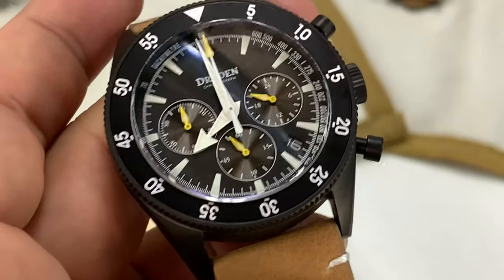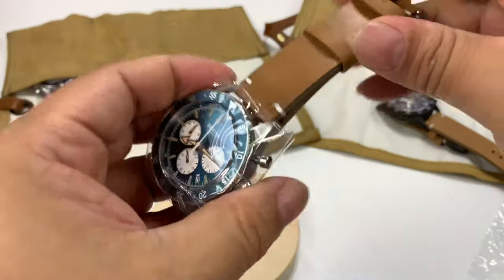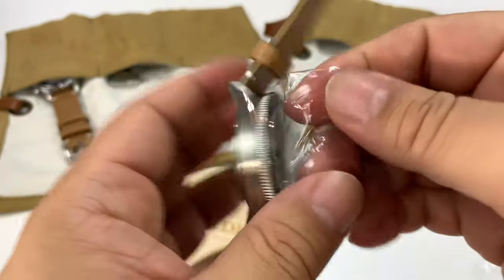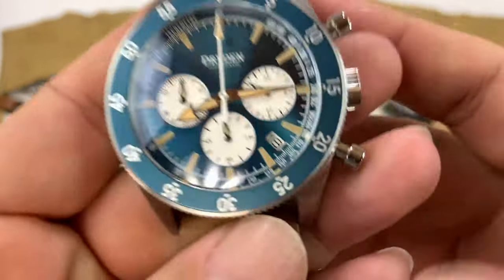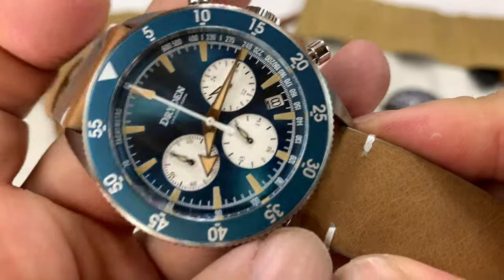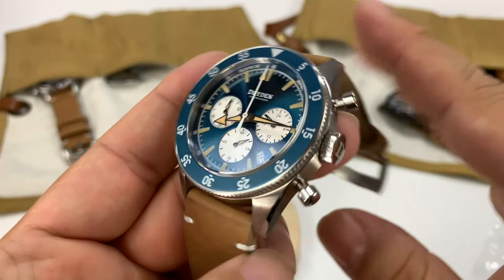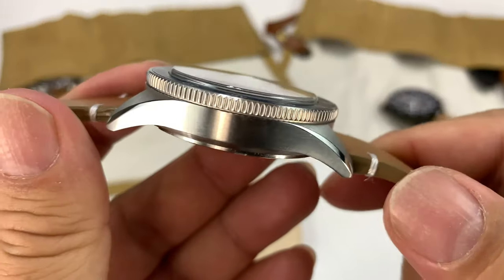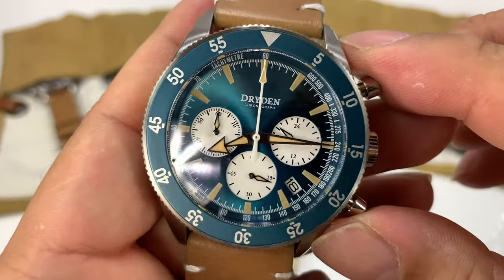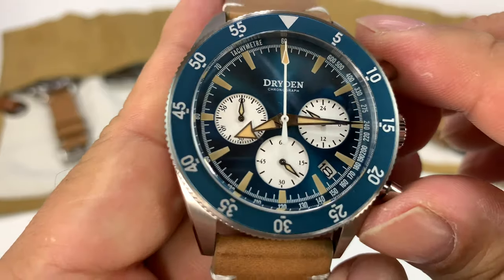Dryden has sent me a few in the different color combos and I just want to run through them in order of least to most desirable in my opinion. What you can see here is we have it in the blue — that is really beautiful. I really like this. I love black watches, but I have lots of black watches. That black is pretty sinister and subtle to me, but this blue is a really beautiful traditional. I don't know if I'd call it aquamarine, but that is just a really, really gorgeous watch.